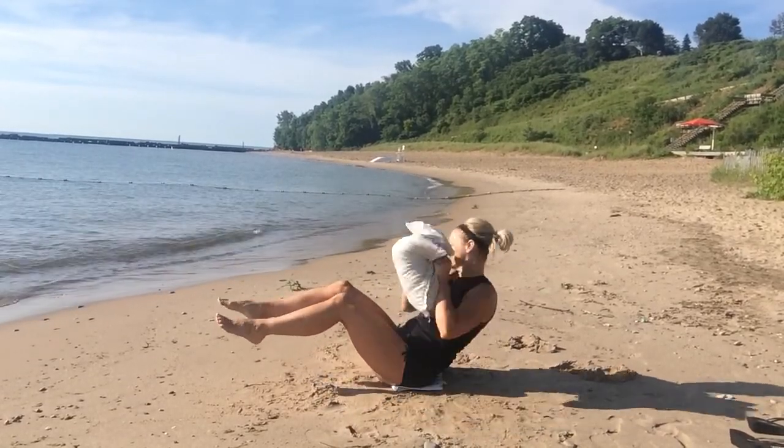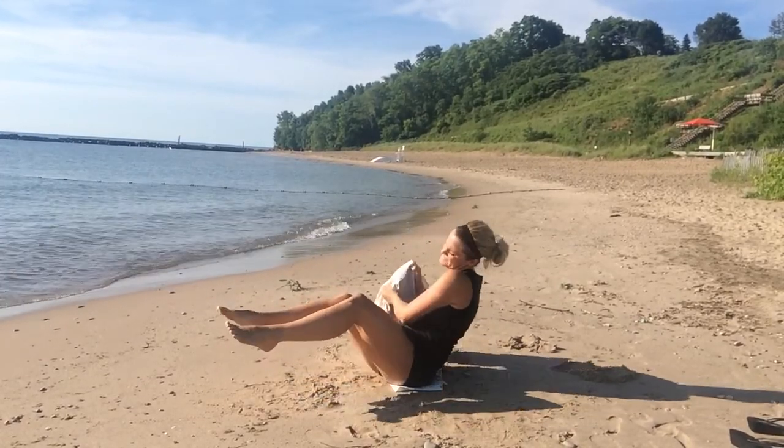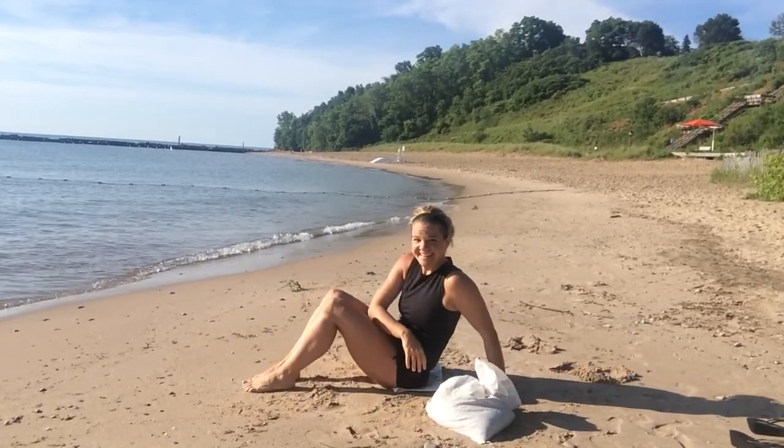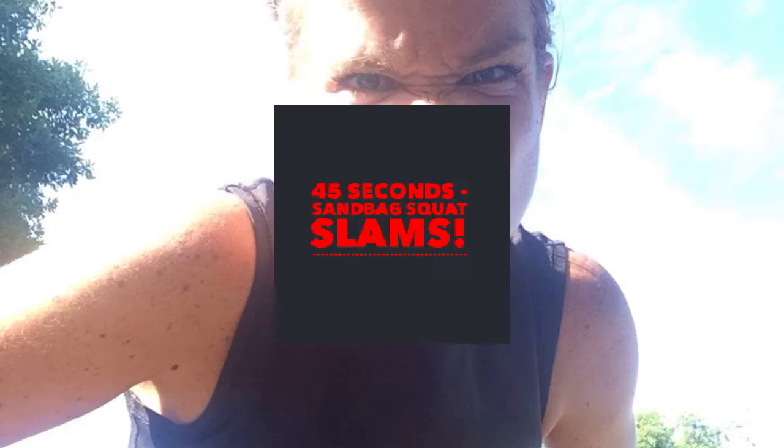Smash it harder. Increase your tempo. We did it. Are you still in a bad mood? Me too. Let's do it again.